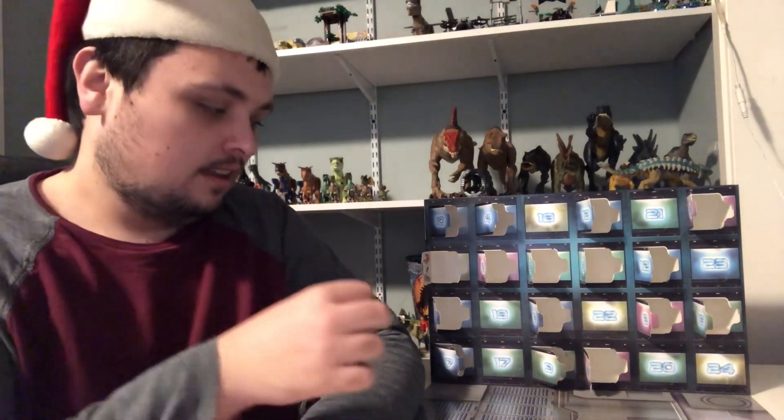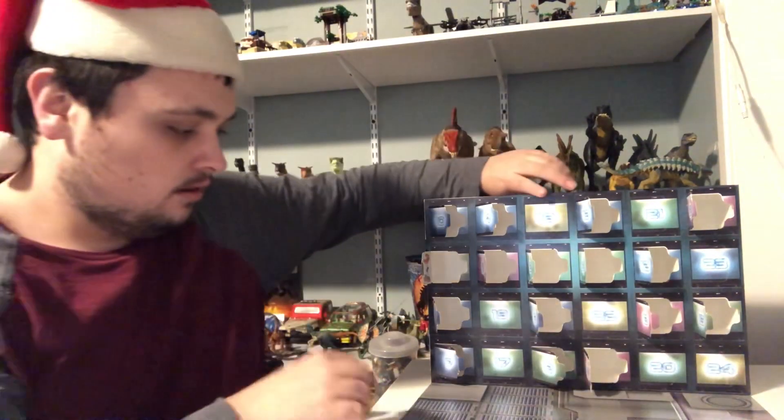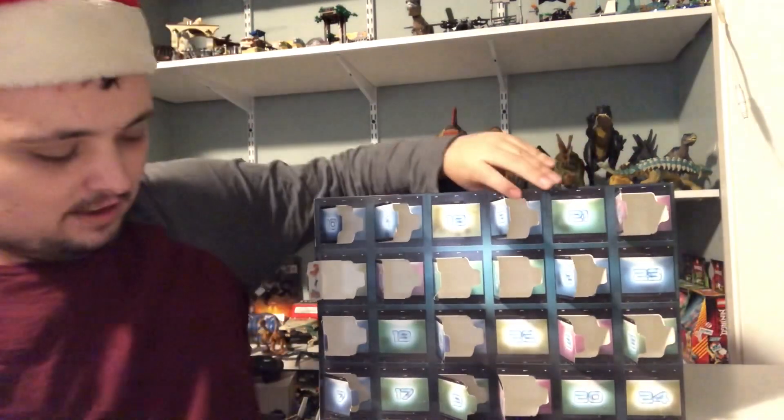And let's get this channel up to 200 subscribers, hopefully by the end of this year. And now let's take a look on the inside of the holiday special box of day 17 here.